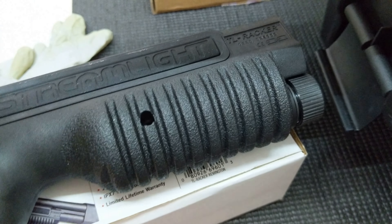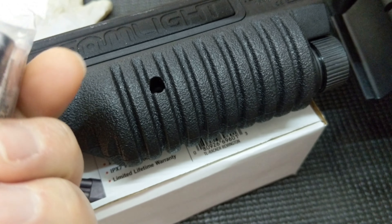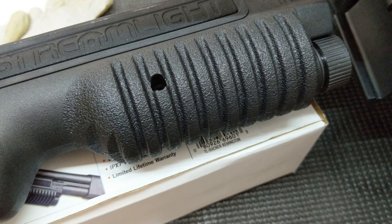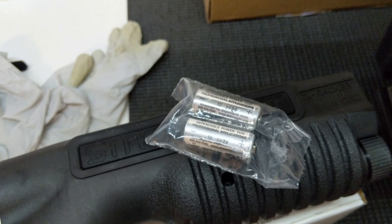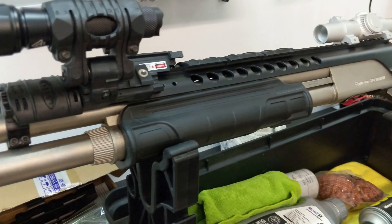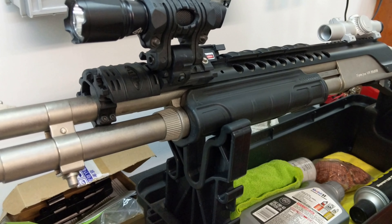This is made for the 870 — it's a 1000-lumen flashlight forend. It comes with the light, the forend, and some batteries. These are CR123A batteries, which are used in many different flashlights.